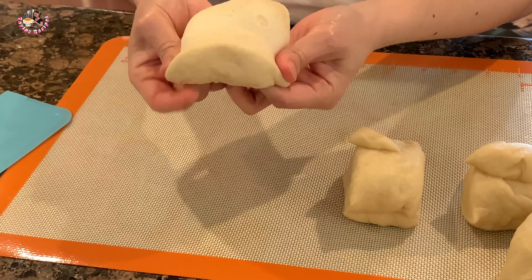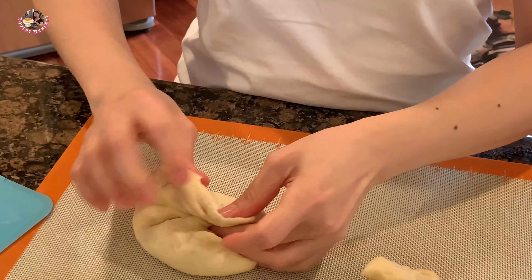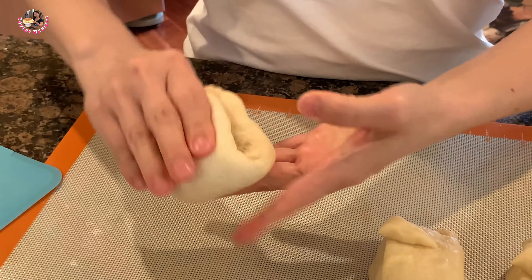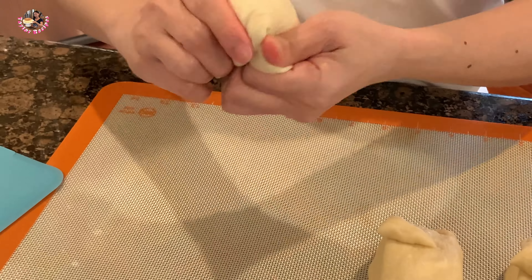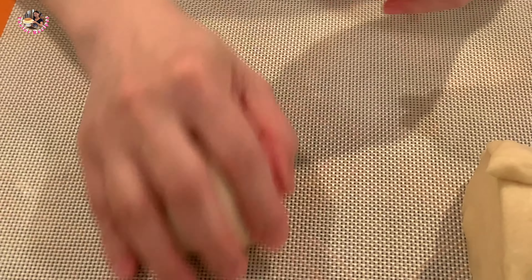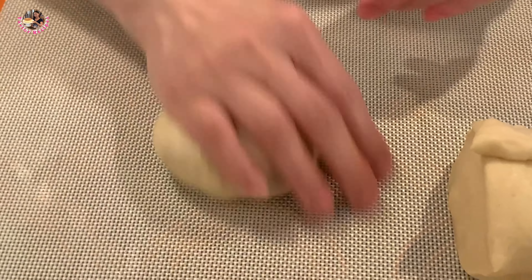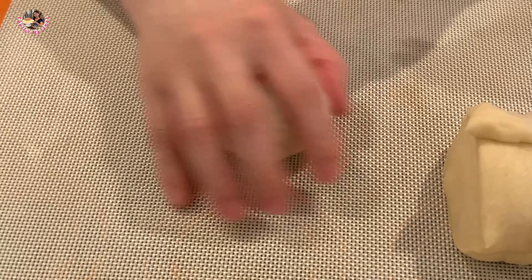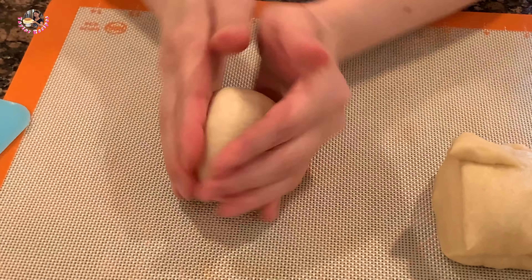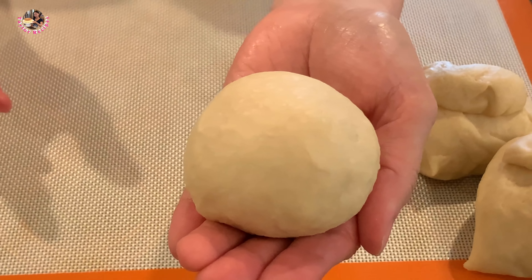Thê là sẽ nhồi cái bột này sơ sơ, mình gọn lại. Mình cho ngoài vào trong, nhồi cho nó căng da vậy đó. Sau đó mình để xuống cái silicone mat này, rồi mình lăn cho cái cục bột nó đều, nó tròn lại. Lăn giống như vậy thì cục bột nó rất là tròn luôn. Mình có 1 cục bột tròn như vậy.